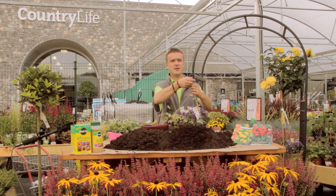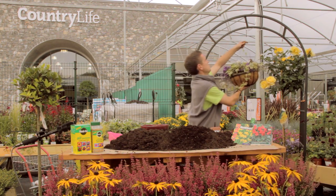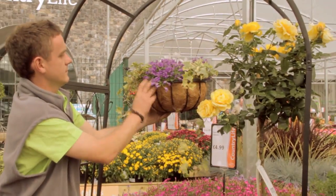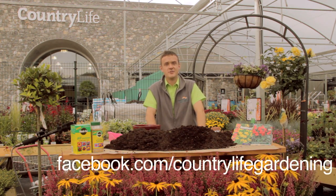Also keep an eye on the watering and feeding — you want to water them at least two to three times a week, and feed them every seven to ten days. And there we go — a very simple winter hanging basket. I'm Fergal, until next time. If you have any questions, please leave a comment on our Facebook page or call into any of our branches.